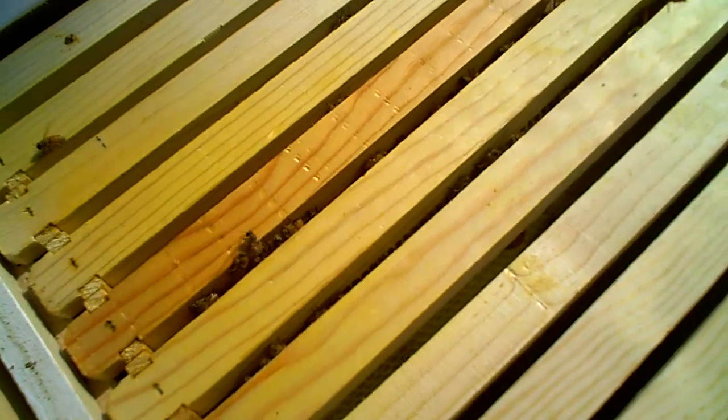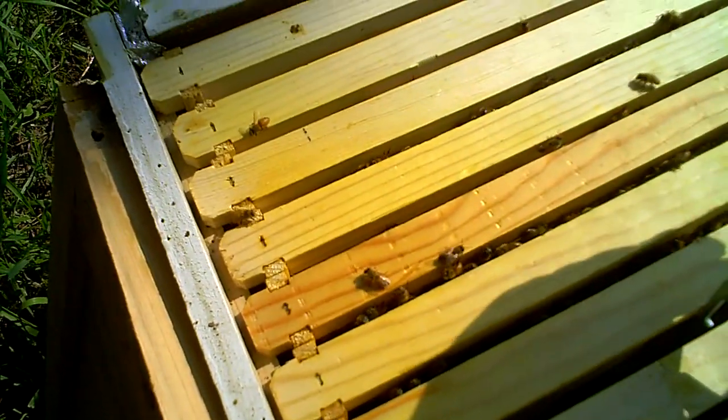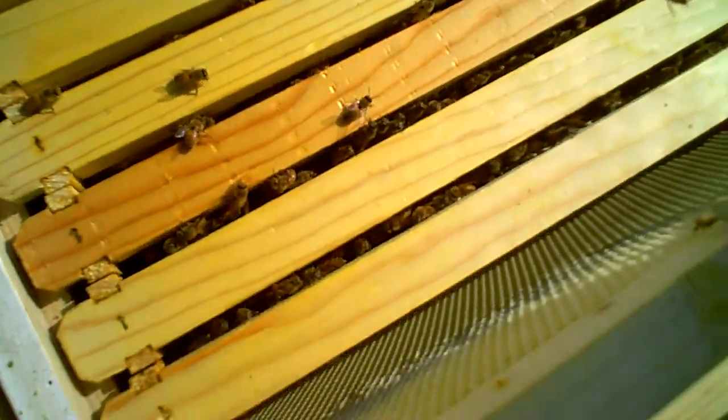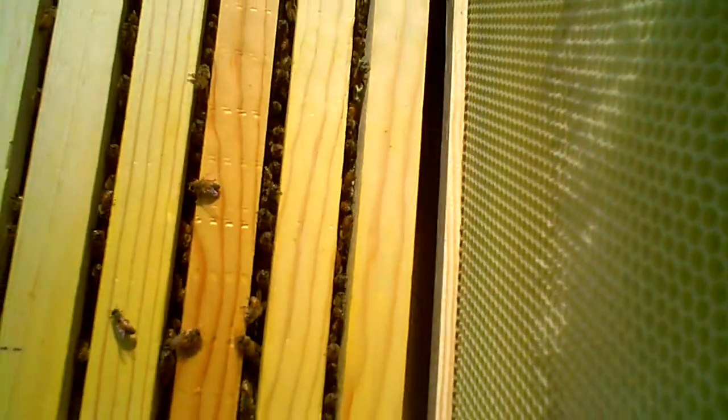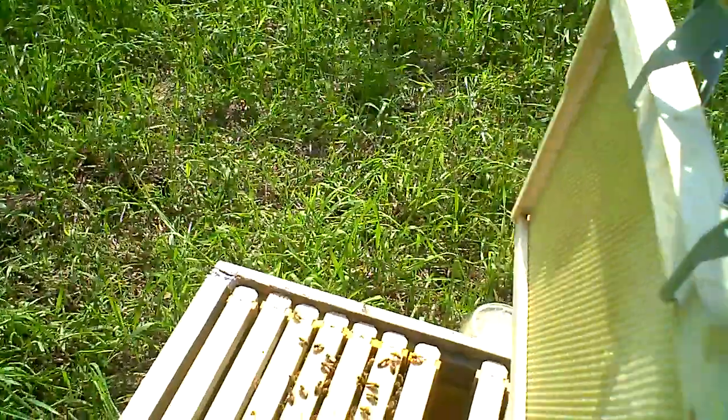I'm trying to see how far they're working these frames. There's a little bit of work here on the one side. They're pulling out the comb. Not too much work though.